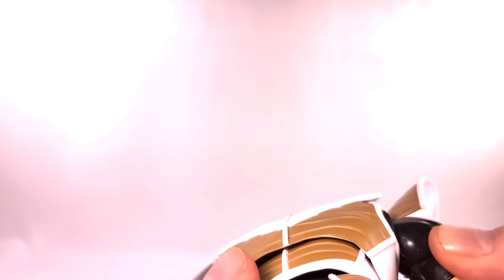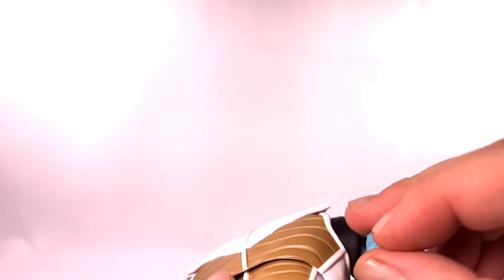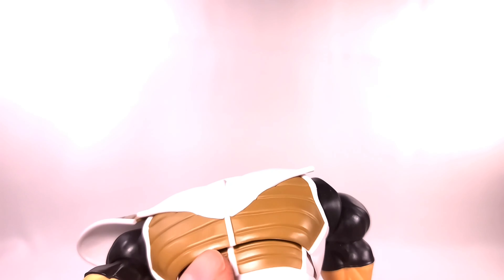You can really see how well sculpted the muscles are on this figure.